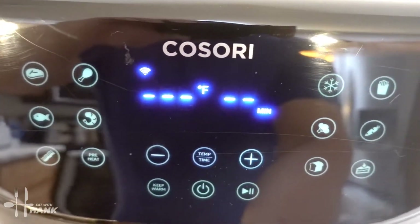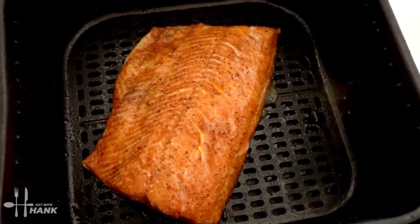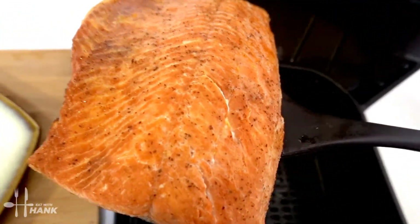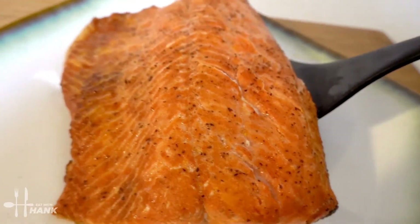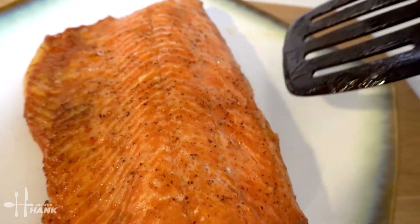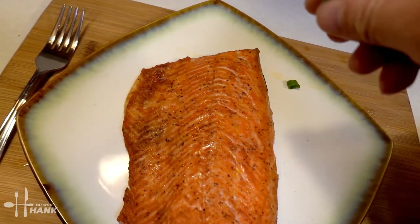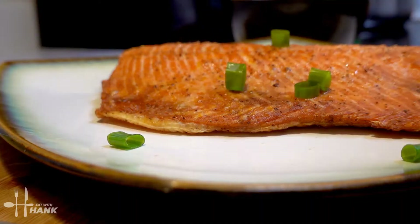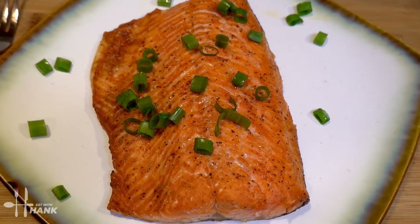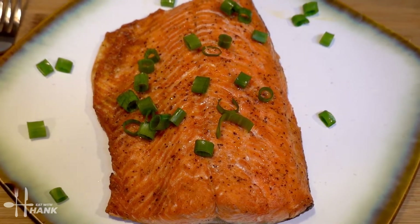It's been a total time of 14 minutes at 400 degrees. Let's take it out. Looking wonderful. Next, we're going to take some chopped up green onions and sprinkle it on top. This is what we have today — air fryer salmon with Slap Ya Mama Cajun seasoning.